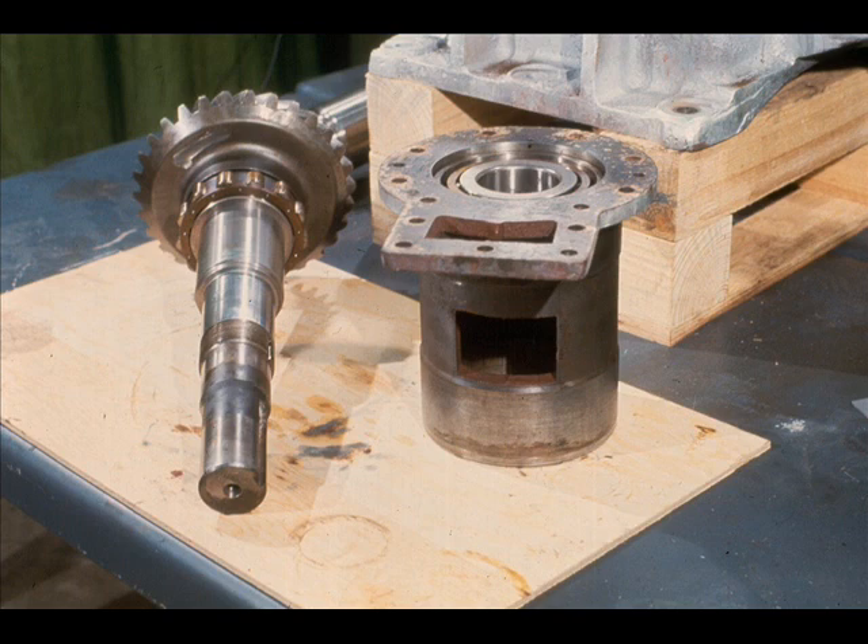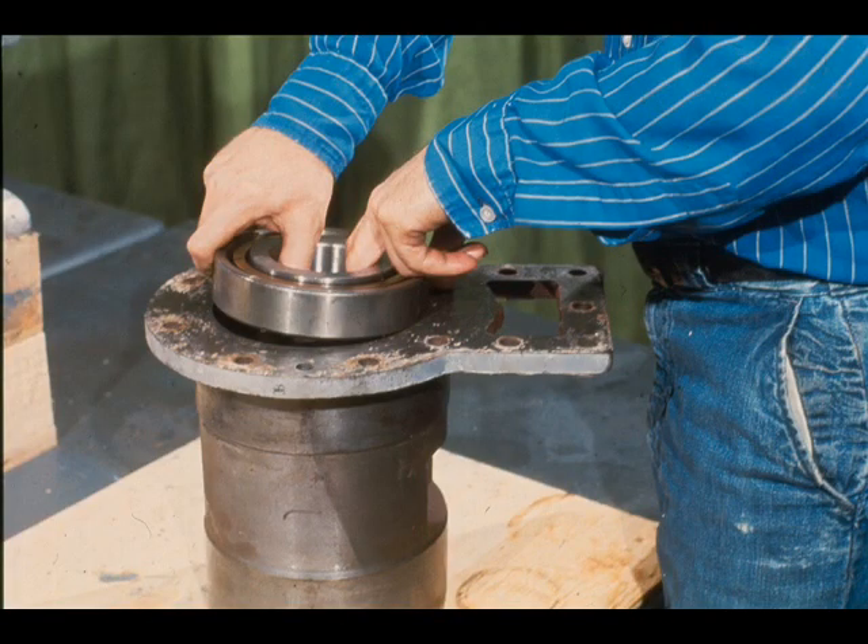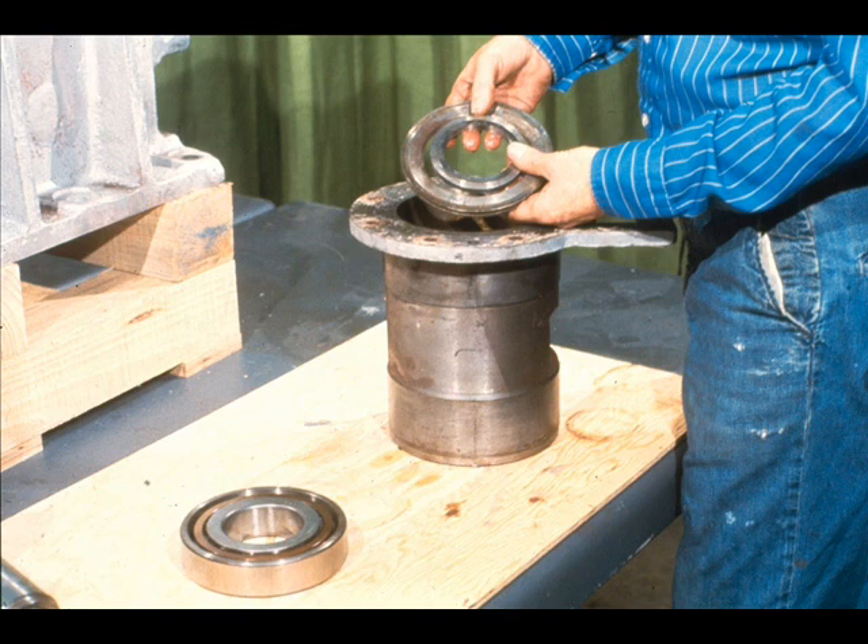Here are the high-speed shaft and bearing cartridge after being separated with the coupling puller. We'll continue the disassembly of the cartridge assembly first. This end of the bearing cartridge contains the two angular contact bearings and the outer, center, and inner spacers. As you remember, the outer spacer was removed earlier when the bearing retainer was disassembled. The workman is now sliding the outside angular contact bearing out of the cartridge. Since this is usually a clearance fit, he has little difficulty.